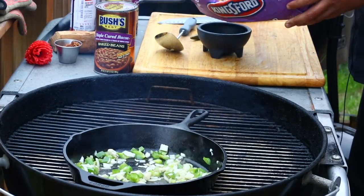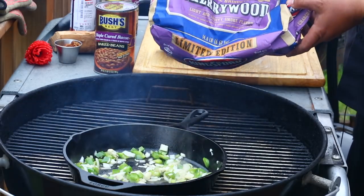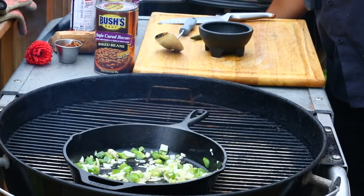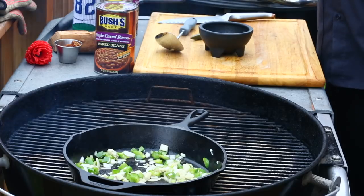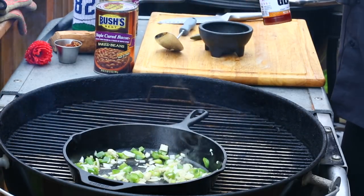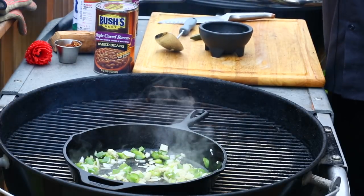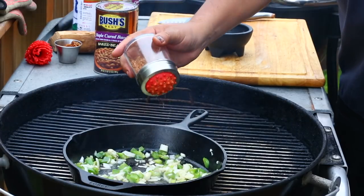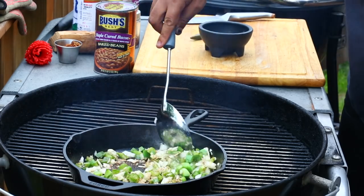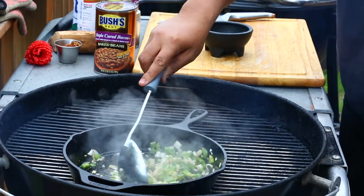I mixed the cherry wood charcoal with a little apple wood. The reason being — crazy thought — I got some of this cherry apple habanero rib glaze I'm going to throw on those ribs, so I thought it'd be a good combo. Back to the beans: got the bell peppers and onions in there, taking some barbecue rub, sprinkling it in, getting that all mixed up.